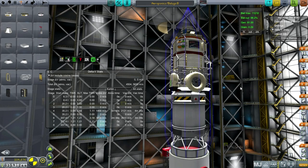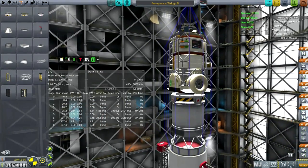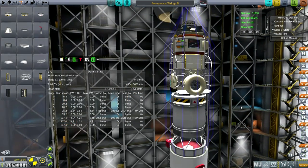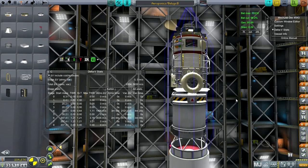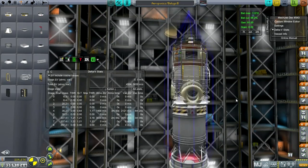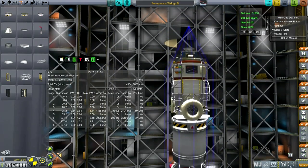Hello everyone and welcome back to my colonization series in Kerbal Space Program 0.25. In this episode I'm going to start off with launching my aeroponics module with its little agricultural module off to the side, getting its moon transfer done, and then getting it and the other two payloads over to the moon surface. I don't know if I'm going to do all three landings in this episode, but I'll try to do as much as I can.